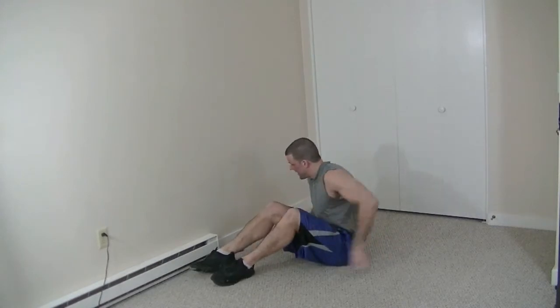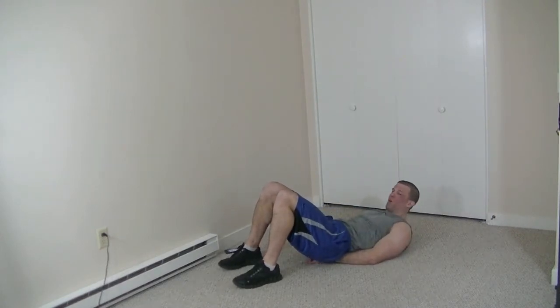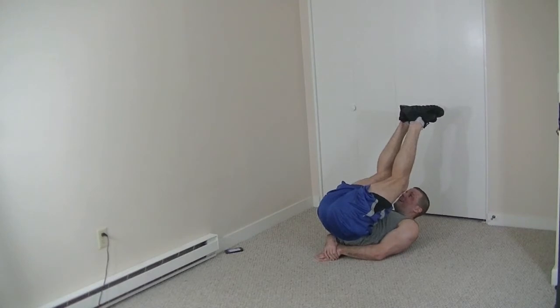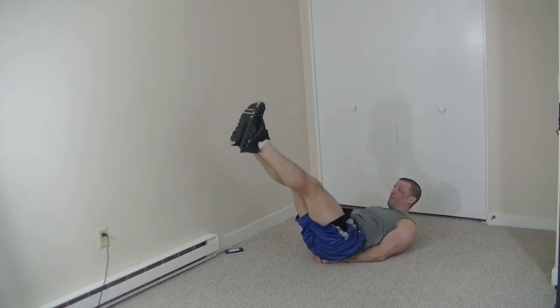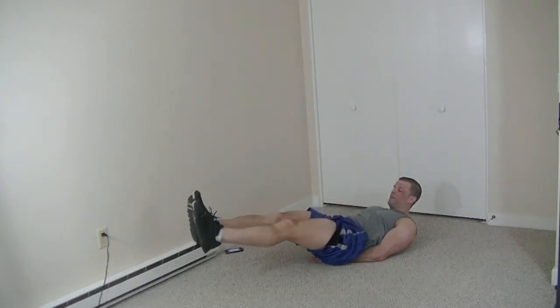Now that we're done with our flutter kicks, we're going to move to regular standard leg lifts, but we're really going to try to do them as slow as possible to maximize the overall burn of our lower core. Similar principles apply — take both hands, put them underneath your butt for stability, extend both legs keeping ankles off the floor. Simultaneously raise them up to your waistline, then continue to break the point of your waistline and raise your knees up until they're level with your chest. When you reach this point, slowly bring your legs down — real slow. Lift up again and then slowly come down. 30 seconds, here we go.